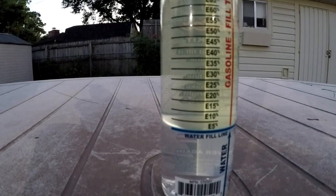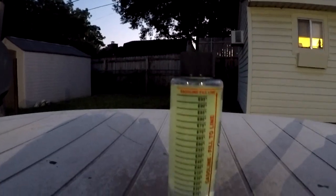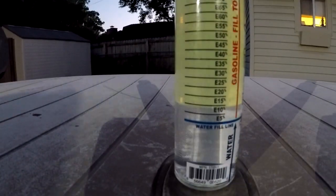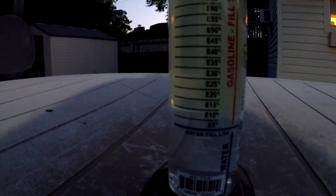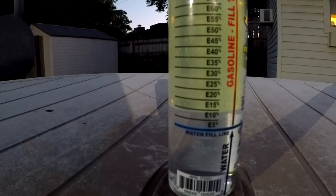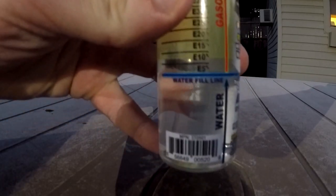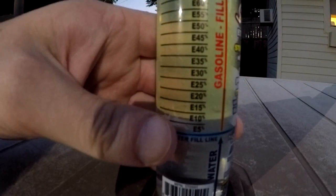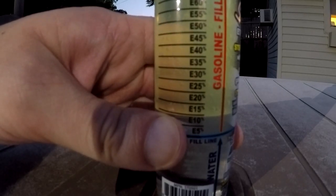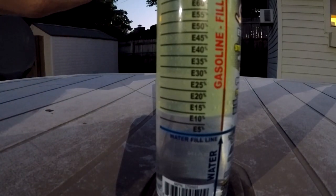We'll see how much ethanol it has — whether it has 10% or a little less. Alright guys, so now this is the 93 octane gas with ethanol, and just as I predicted, as y'all can see right there — it's just slightly underneath the 10% mark, but not by much. We'll call that roughly 10% ethanol.